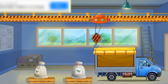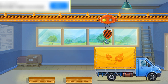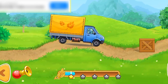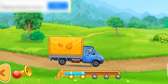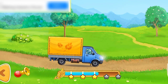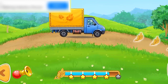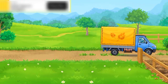Drag the hook to the cargo. Let's go. Hooray! Here we are!